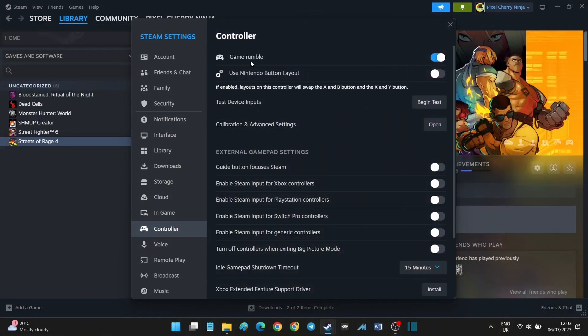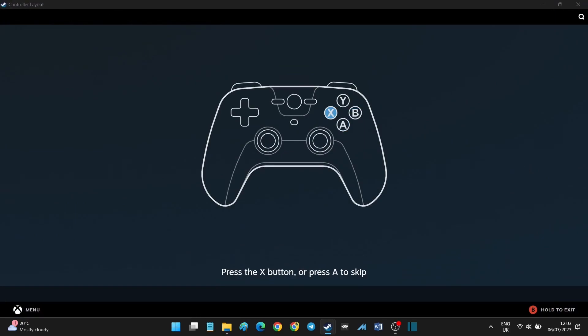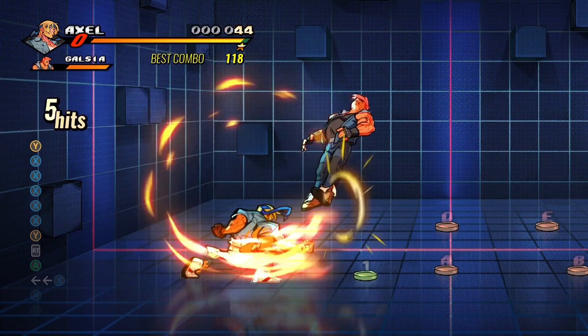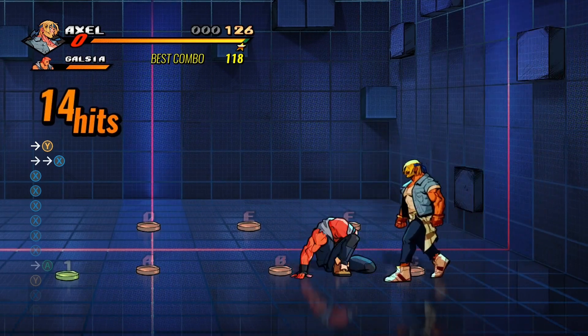Next I tried it on PC via Steam. Initially Steam did not pick it up when I loaded Streets of Rage 4. I had to go into Steam settings, into controllers, and manually add the controller and all the inputs. Once you do that, Steam recognizes it and it works well. Steam has good options for this. You can skip analog stick inputs since this controller doesn't have one. After setting it up, Streets of Rage 4 played really well — no issues, everything felt responsive.